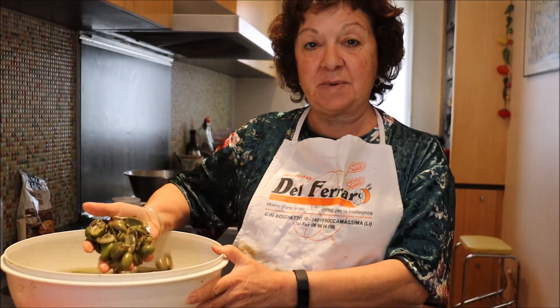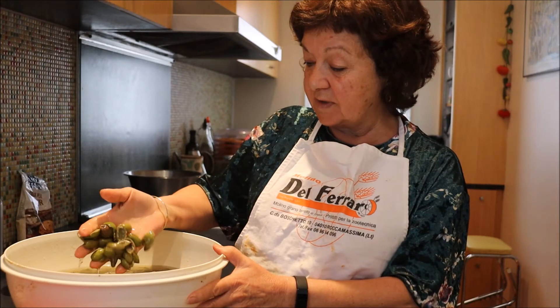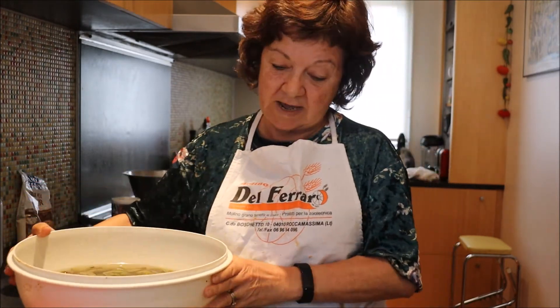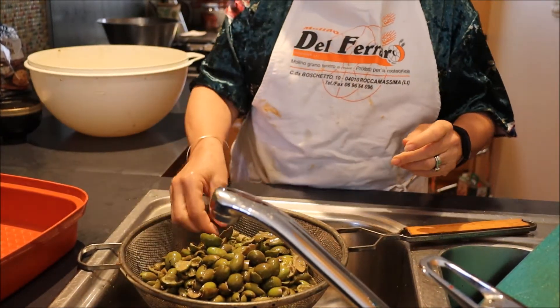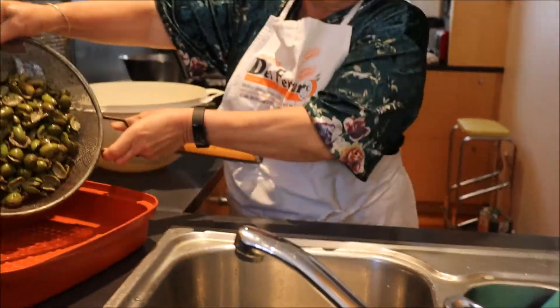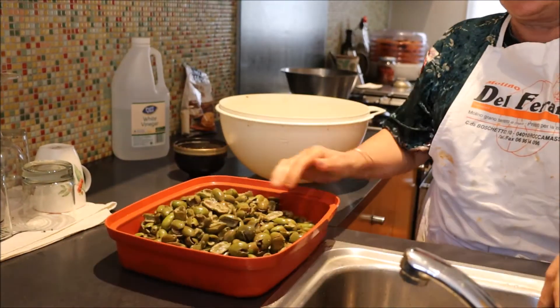Here we have the olives, and they've been soaking for three days. As you can see, they've started to change colour. There's still some green ones, but that'll be okay. We're going to strain them, take all the water out — and believe me, that water is very, very bitter if you were to drink it. We're going to place them in a flatter container and sprinkle them liberally with salt.